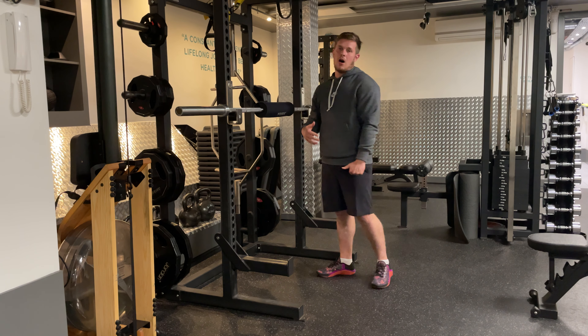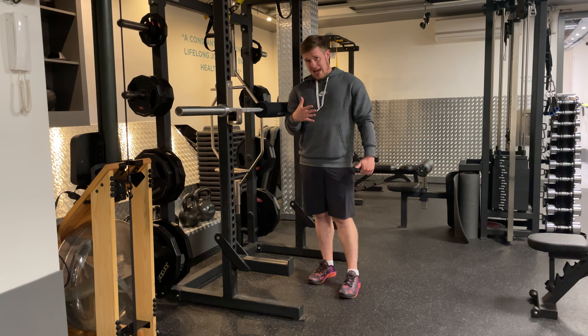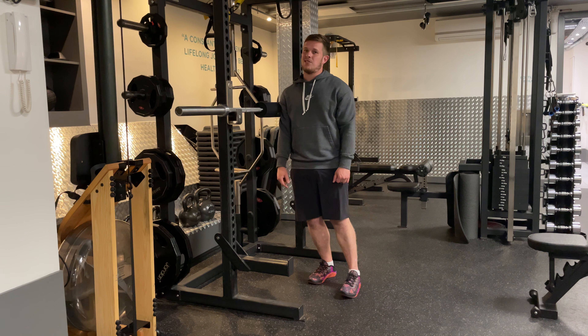With regards to breathing, I would like it if you breathed in before you went down, held that breath, went down, came back up, and breathed out at the top. And that's the Zercher Squat.